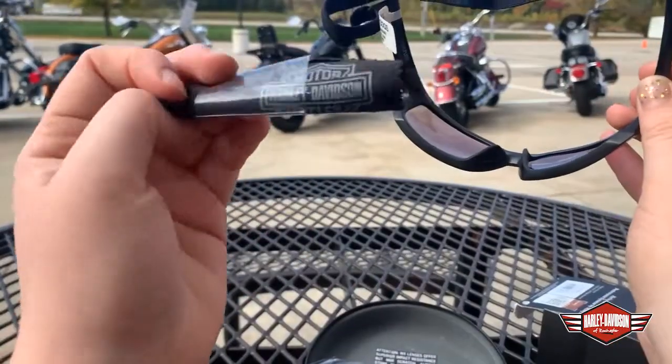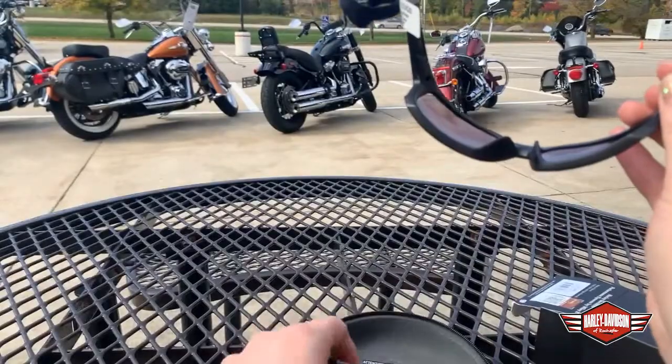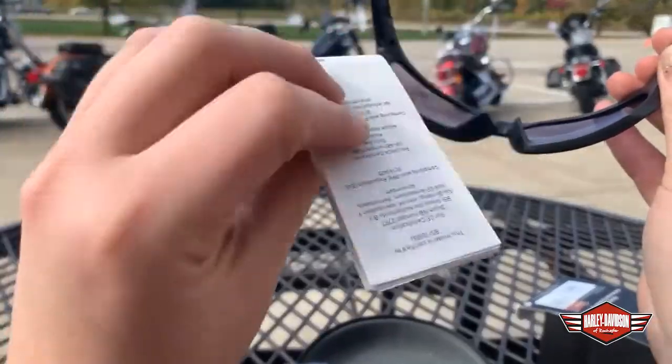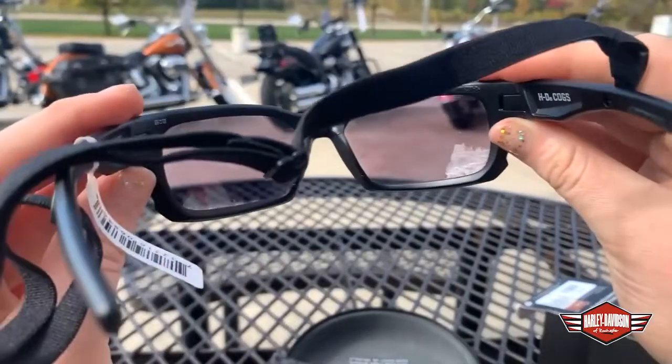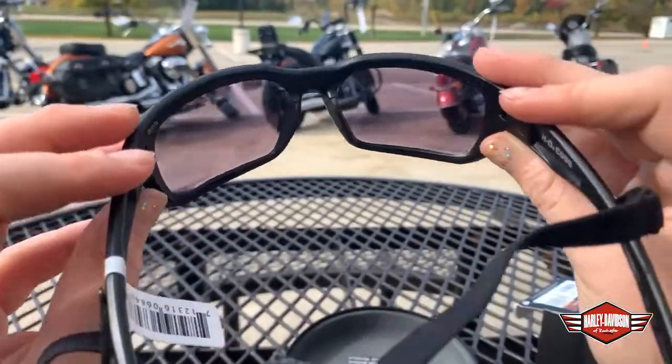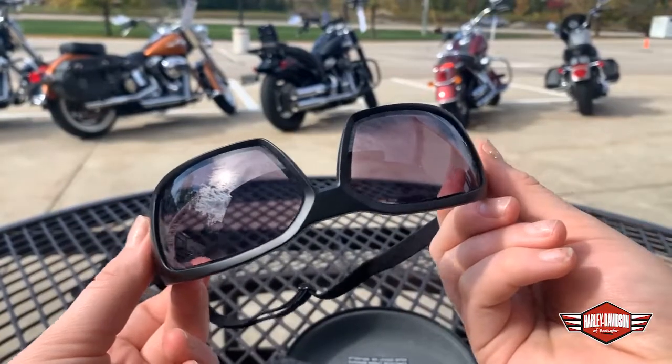You also get this cute little eyeglass cleaning rag and some special care instructions. These are an awesome product that we offer here. As you can see, they're getting a little bit darker. I would definitely recommend coming in and trying them out for yourself. Hopefully, we see you soon.